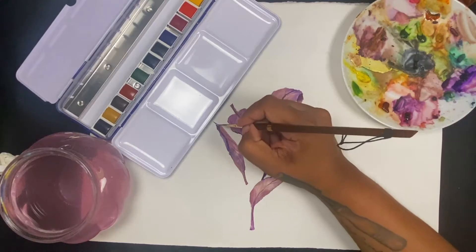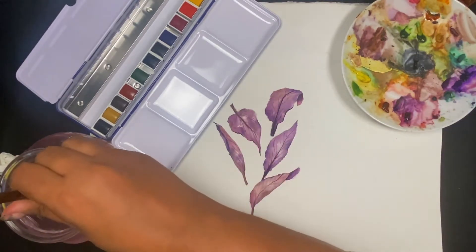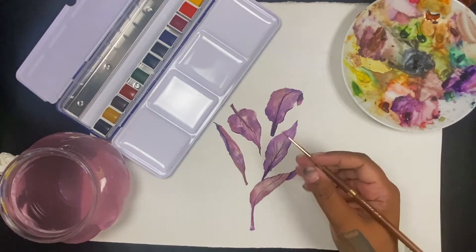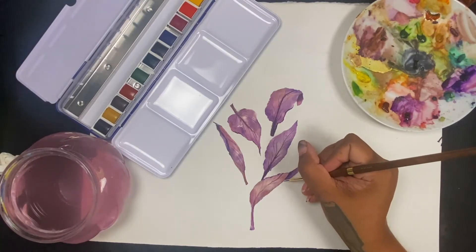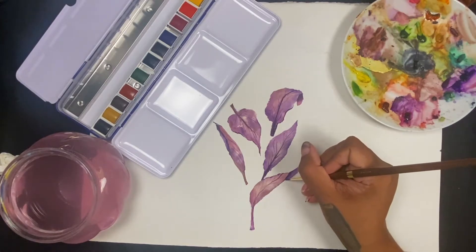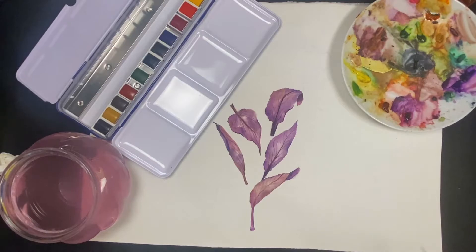After that first layer of details is put on, now I'm going in with a very fine brush — it's the Isabey number zero in the 62411 series. I'm trying to really delicately, and not completely outline the entire shape of the leaf, but just add little bits and pieces of dimension using mostly the purple and a little bit of the red.